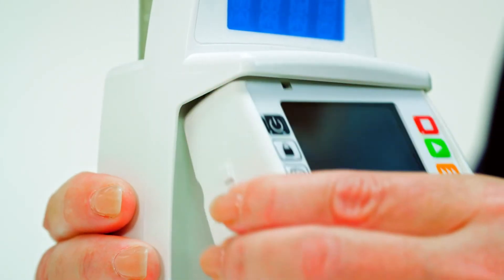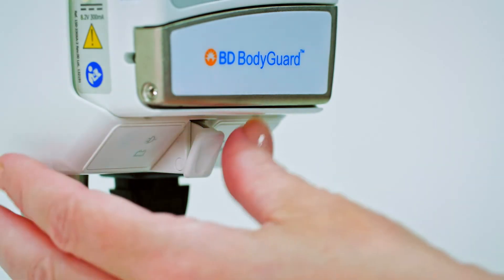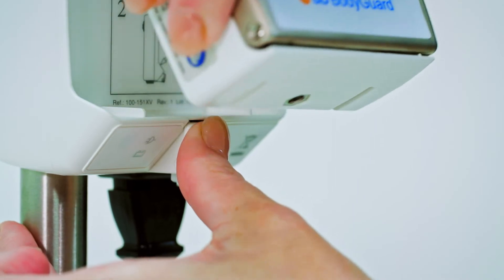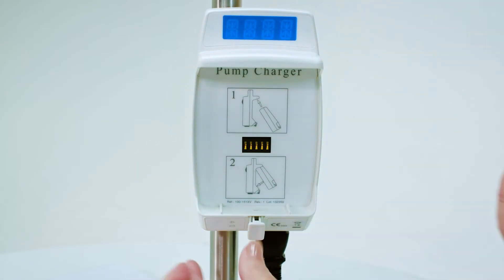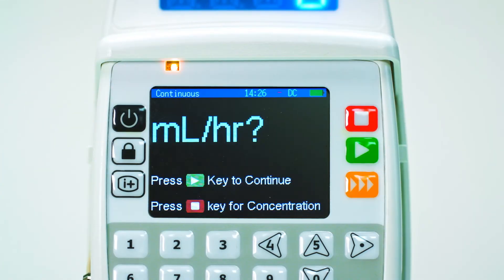The pump fixes top first to the cradle attachment until it clicks into place. Remove the pump from the charger by pressing the release handle and lift the pump from the bottom first. The battery is charging when the battery icon on the LED display is red. Once the battery is fully charged, the battery icon turns green.